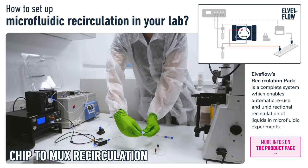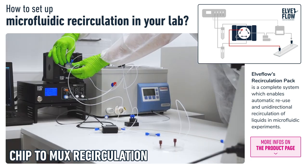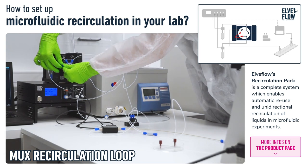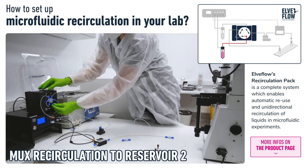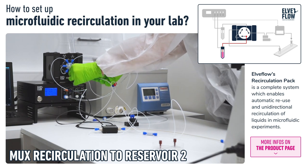Then we connect the chip back to the mux recirculation. Then we add a loop piece between two consecutive mux recirculation ports, and we complete the circuit by connecting the mux recirculation back to Reservoir 2.